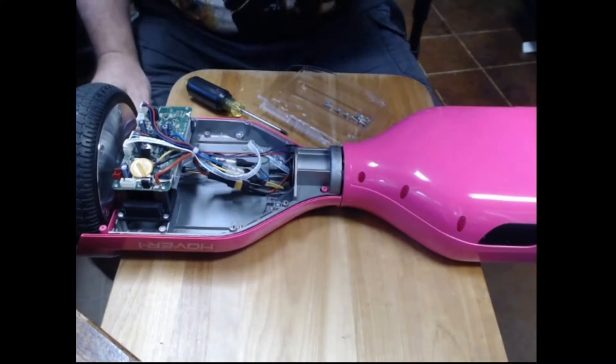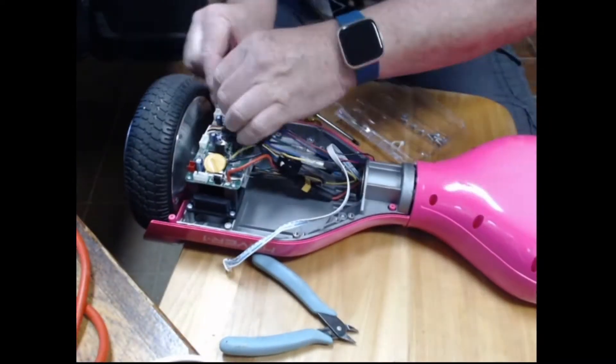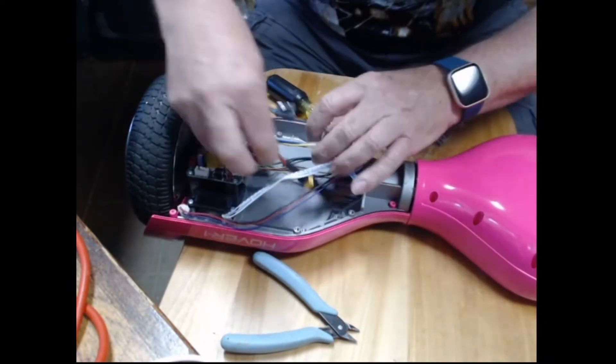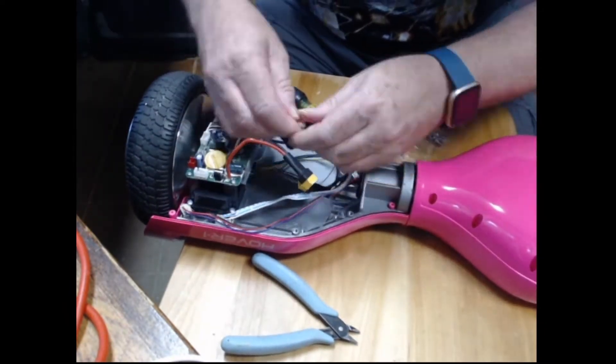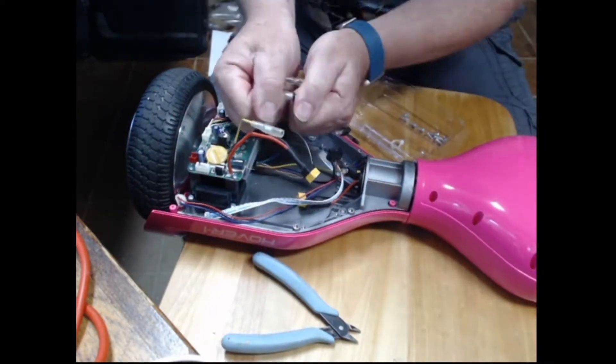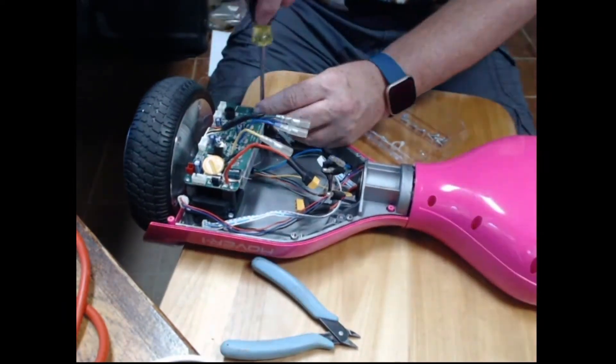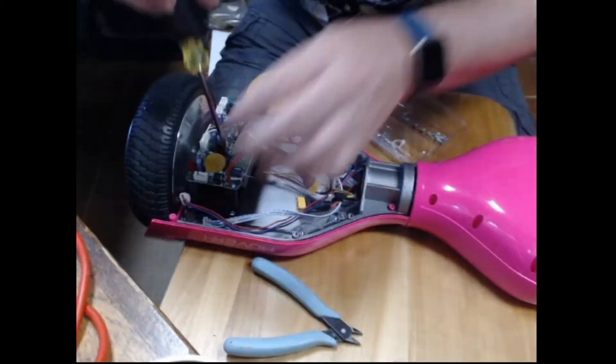Now I'm going to take out the controller board — loosen up all the wires first and remove them. The motor wires have this sort of black foamy insulation around them; it's a bit of a trick to get them apart, just push the black material backwards. Four screws to take out the controller board and it just pops straight off.